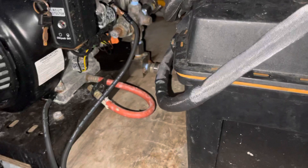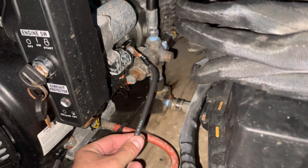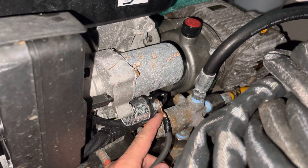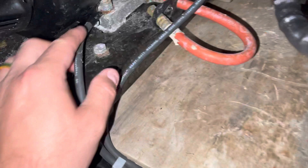Alright guys, this is going to show you how to hook up the power — the electric start — for the Predator 420. Super easy. This is six-gauge wire. This wire is your hot wire. It runs over here to this nut right here, so you connect your hot wire here. I just have mine tucked down, ran over in here, and connected to my hot post on my battery.